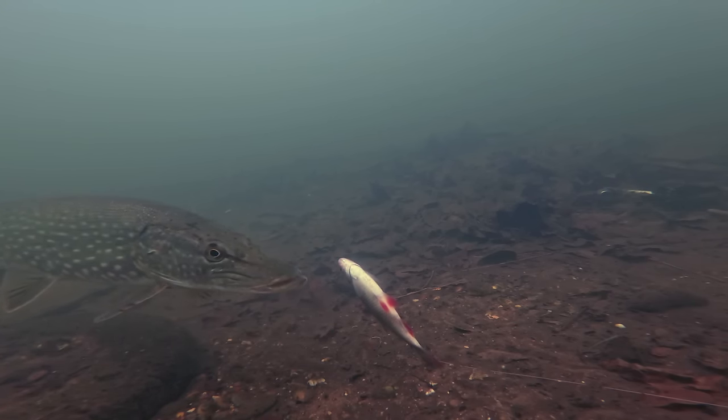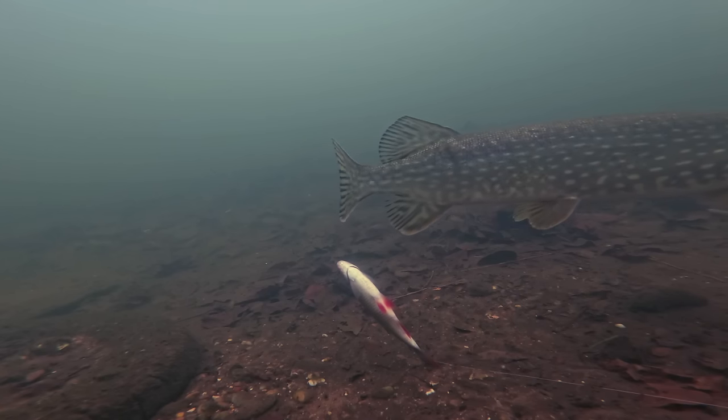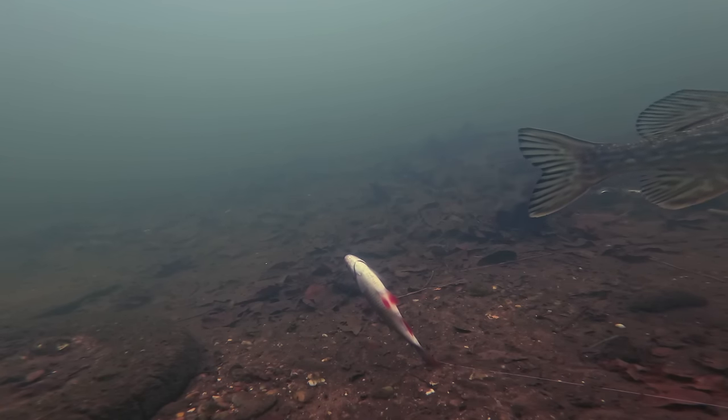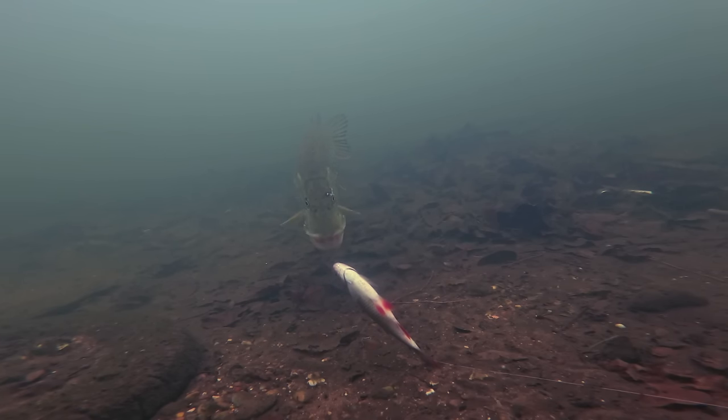Just like with the mackerel, the first pike stuck around for a real lengthy amount of time — probably about 10 to 15 minutes — checking out that bait but not quite taking it. And just like before, the slightly larger pike with the scar above its eyebrow came into the shot. This is where we can see a real difference in behavior: instead of coming in slowly and investigating, it almost comes in like an excitable puppy — fins moving quickly, flaring its mouth, flaring its gills, and focusing in on that bait.